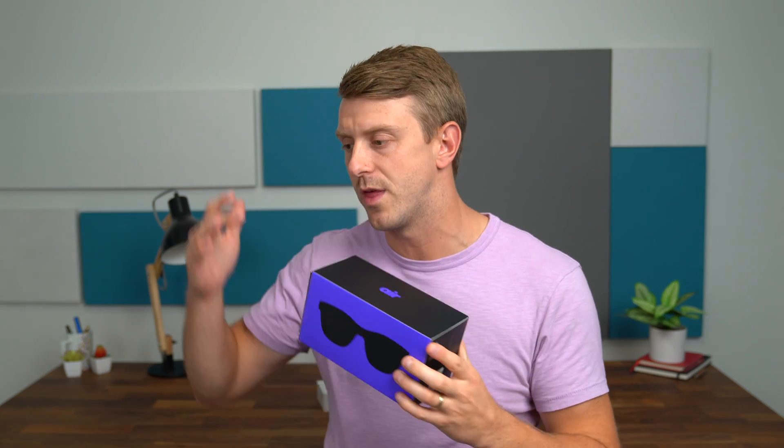With the NREAL Air, you can have up to a 201-inch display projected in front of you while wearing these glasses. I'm really excited to get them plugged in and check them out. I will link to the NREAL Air glasses down in the description below. They go on sale on September 27th, so be sure to click that link and check them out.